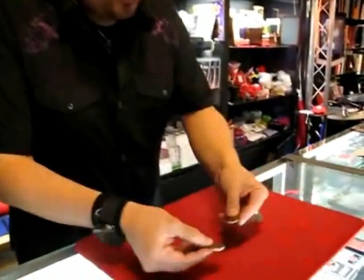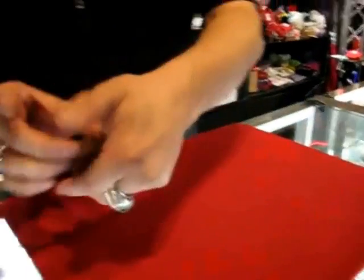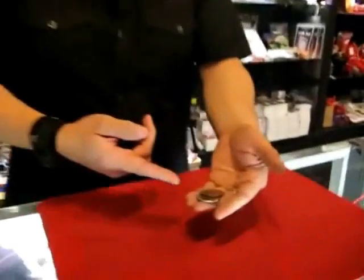I'll do it again. I'm only kidding. Watch close, we'll do it again. Silver and copper go in the hand. Nothing in my hand. I reach inside and for real, I really will take the copper one and I really will place it into my pocket. Leaving me which one? The silver.